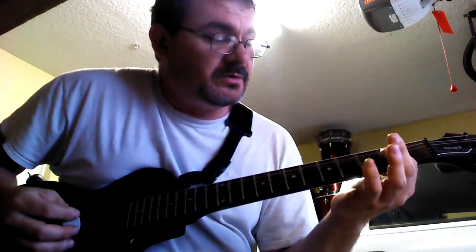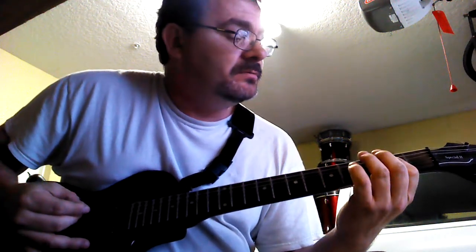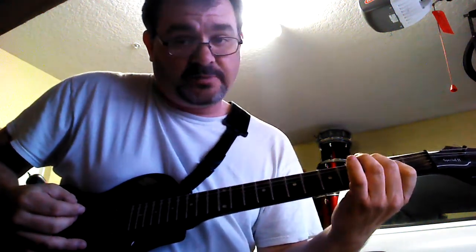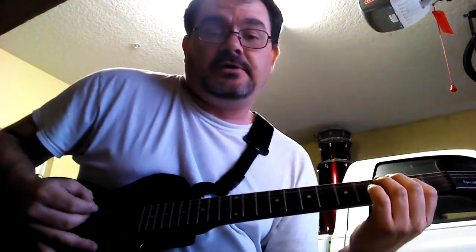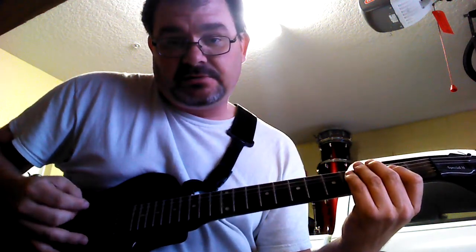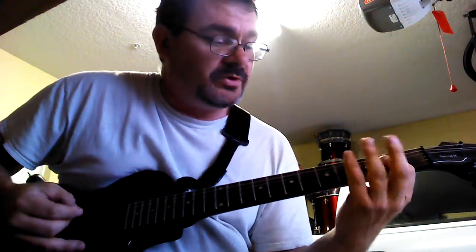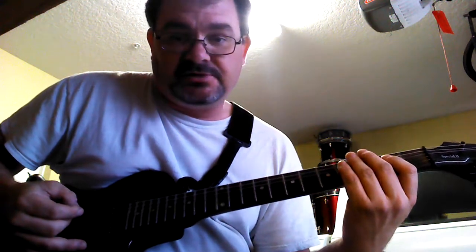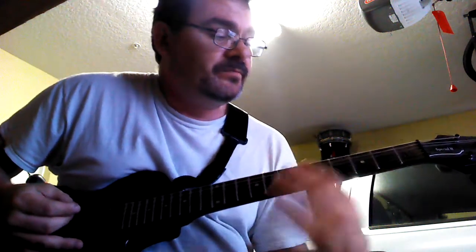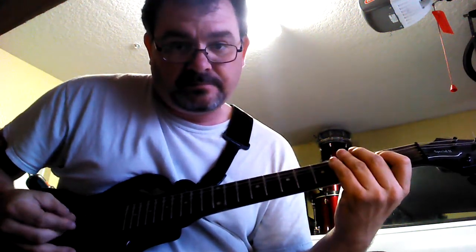The next power chord is an A power chord. You're going to cover the bottom four strings and only hit the second string down and the third string down. When you play that, you need to mute the strings — make it crisp, make it tight. Use a palm mute down here, or when you're done playing, open the strings so they don't make any sound.